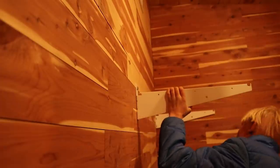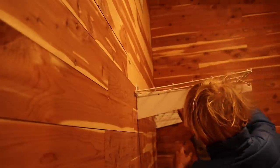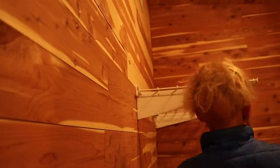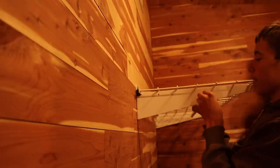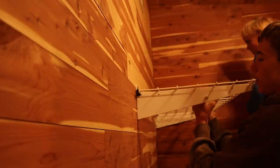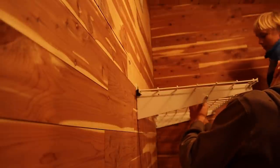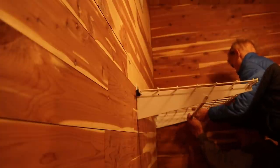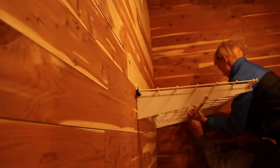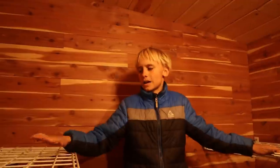Here we go. Is it interacting yet? Go that way. There we go. Okay, let's put these on there. This is going to be quite difficult to do up there. Can you hold this up for me? Yeah. Got it. Third rack done, one more to go.